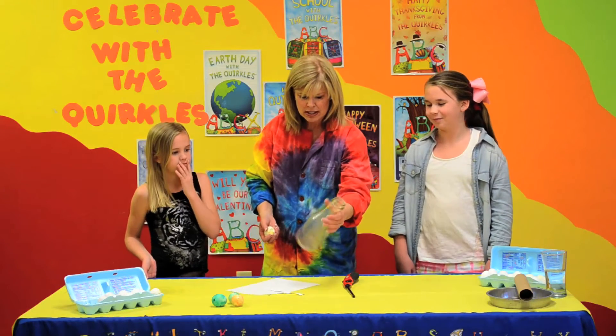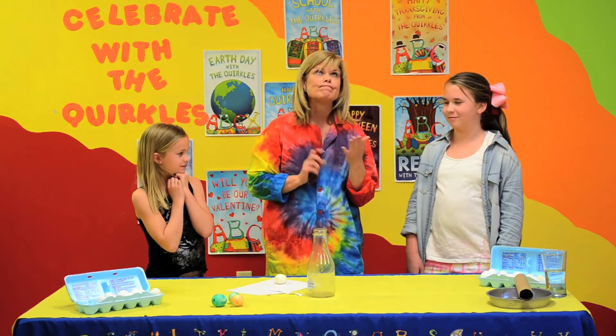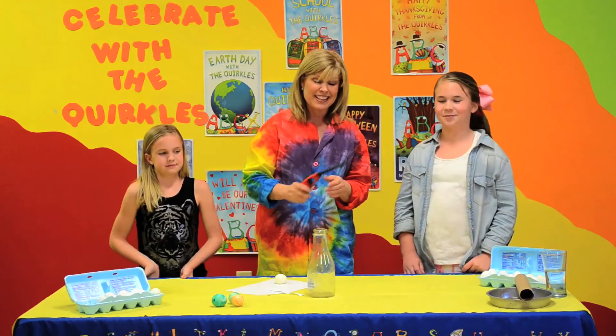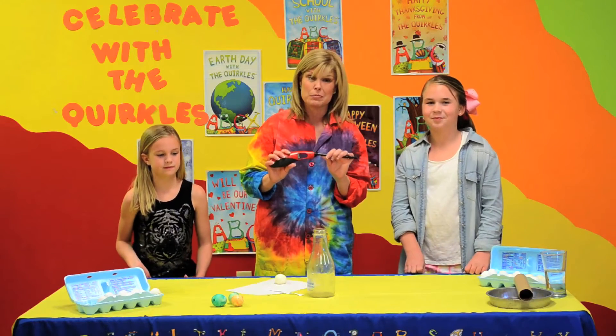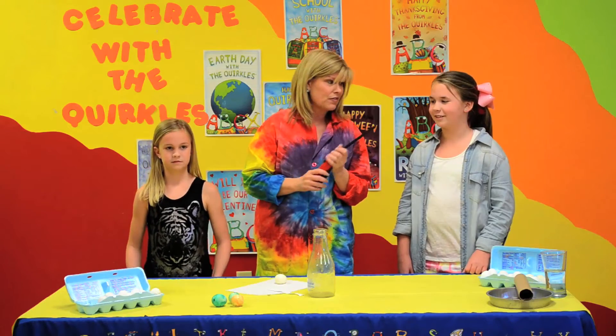How are we going to get the air out of the bottle? Make warm air and heat it out. We're going to make warm air with our lighter and heat the air. I want to be sure and tell everyone: do not let children do this alone. This is an adult activity that should be observed only, and definitely with supervision, because we know children do not play with fire.